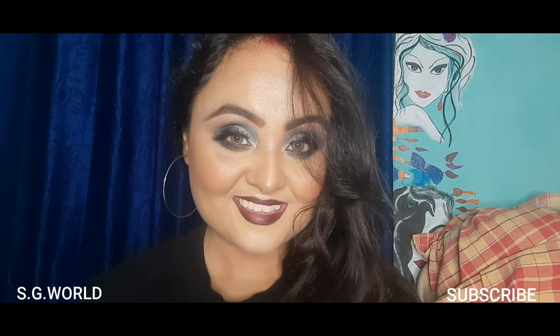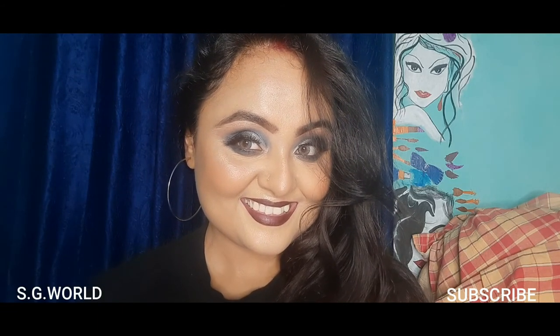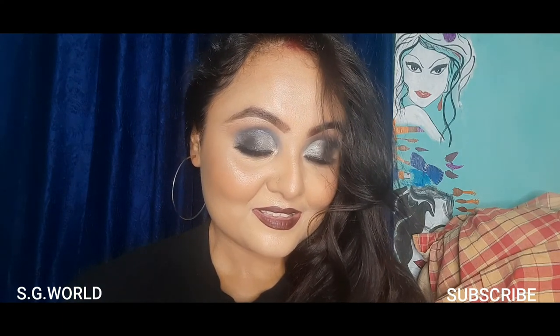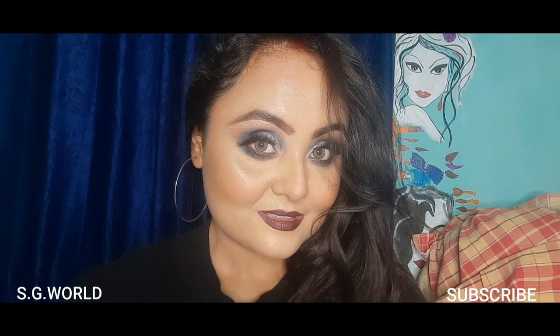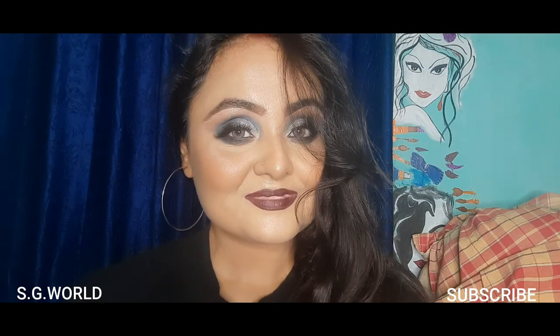I hope you enjoyed today's video. If you enjoyed it, please comment in my comment section — your valuable comments are very needed for my channel. All my social media links are given in my description box. If you need any suggestions please comment, and follow me on social media. If you created this look, please tag me. Bye bye guys, see you in my next video — love you so much!